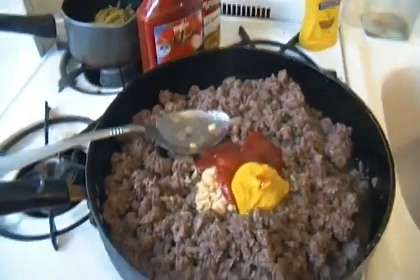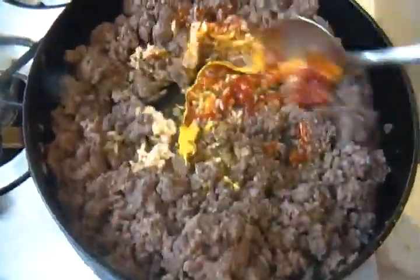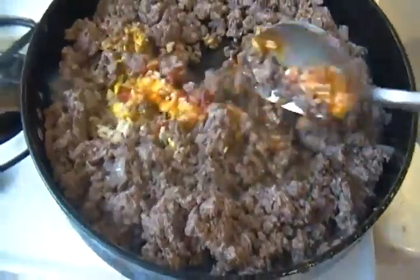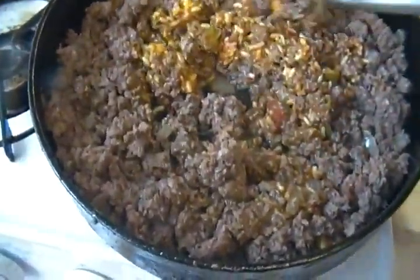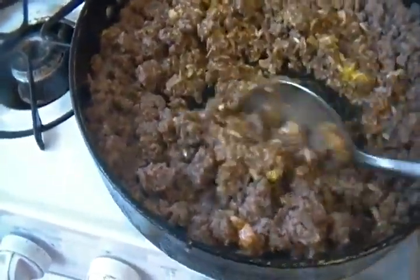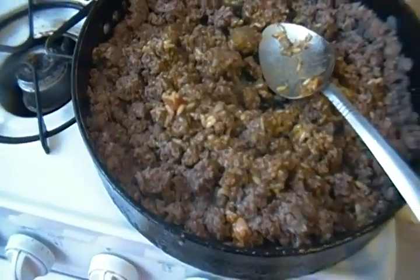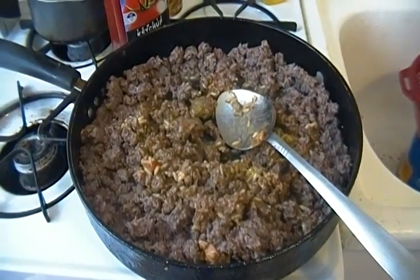You want to put it on low. Let's turn around — you want to get it simmering in there. I'll come back to you when it's starting to simmer.